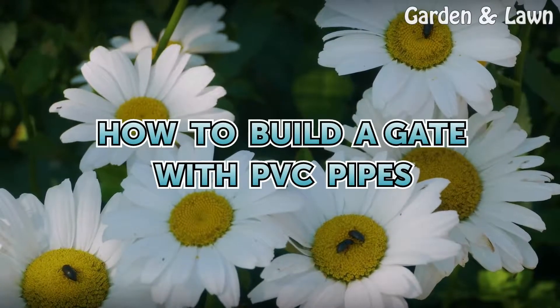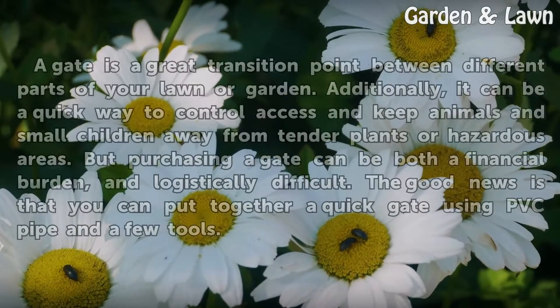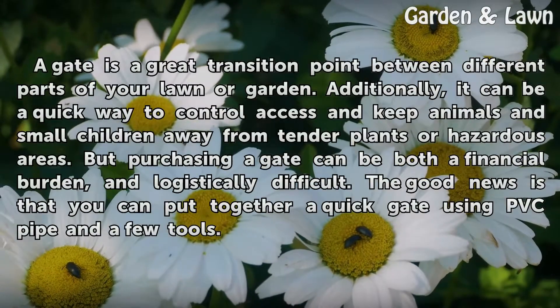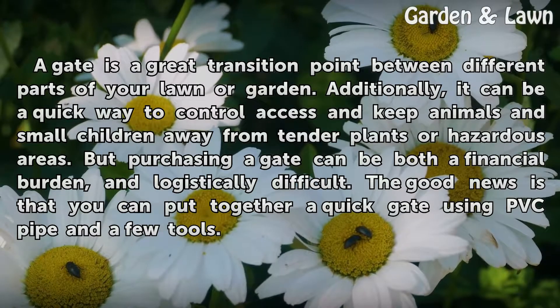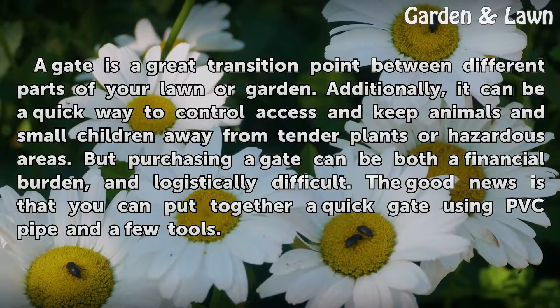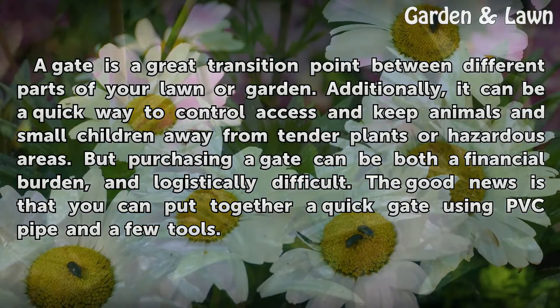How to Build a Gate with PVC Pipes. A gate is a great transition point between different parts of your lawn or garden. Additionally, it can be a quick way to control access and keep animals and small children away from tender plants or hazardous areas.